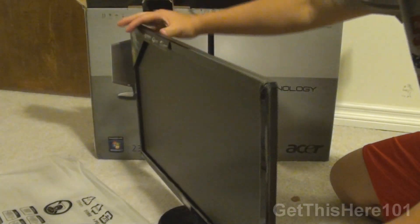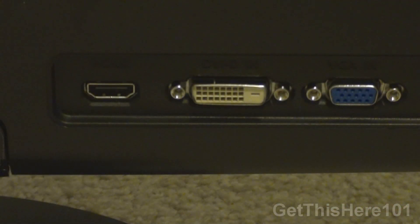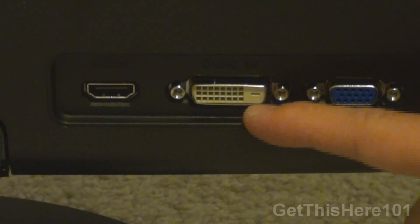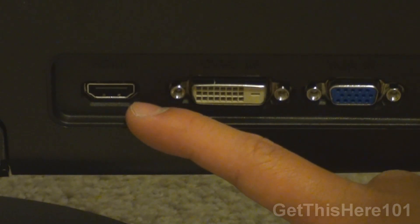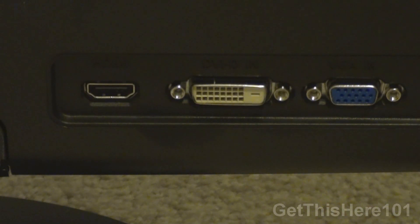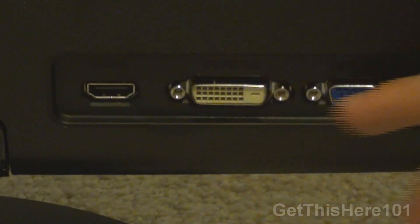Let me show you the back ports. The back features a VGA port, and the monitor comes with the VGA cable itself. There is also a DVI input — and that was what the other mystery cable was — and also an HDMI port for 1080p viewing. It's really nice that this monitor came with all three cables so you can use all three of them.